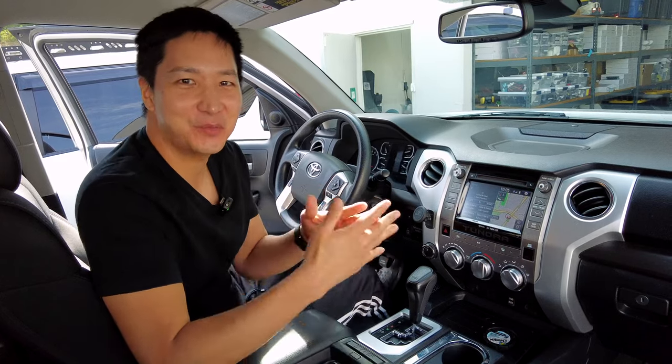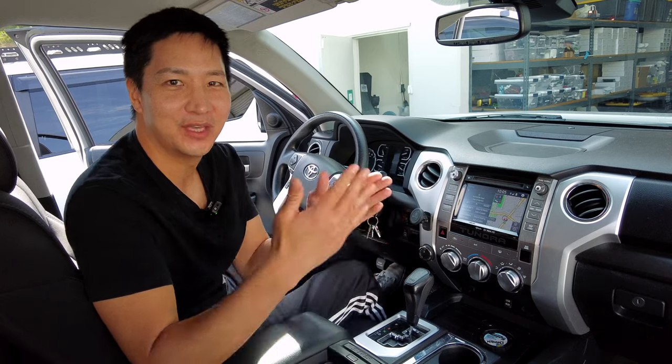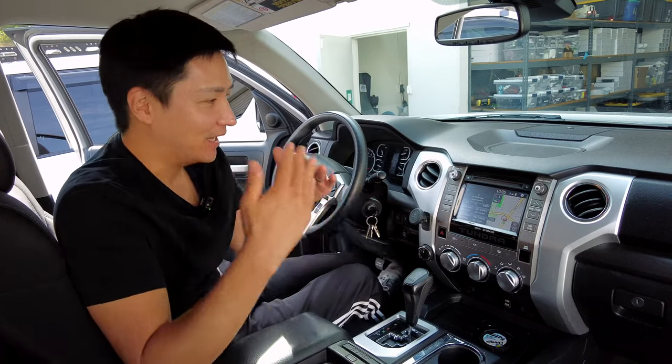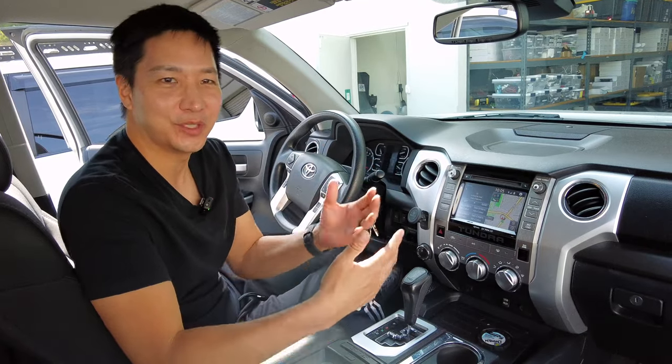What's up, guys? This is Eric from B-Sci. Today, we have installed our plug-and-play CarPlay Android Auto Retrofit to this Toyota Tundra. And this is our new upgraded kit. I want to go ahead and show you how everything works and do a quick demonstration.